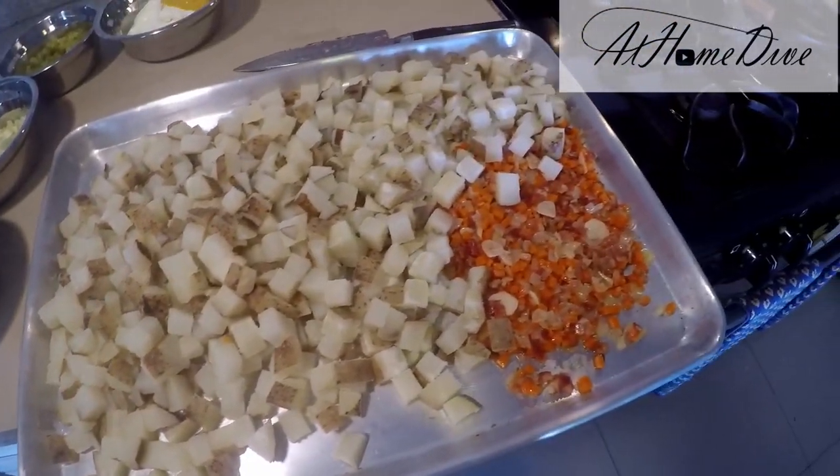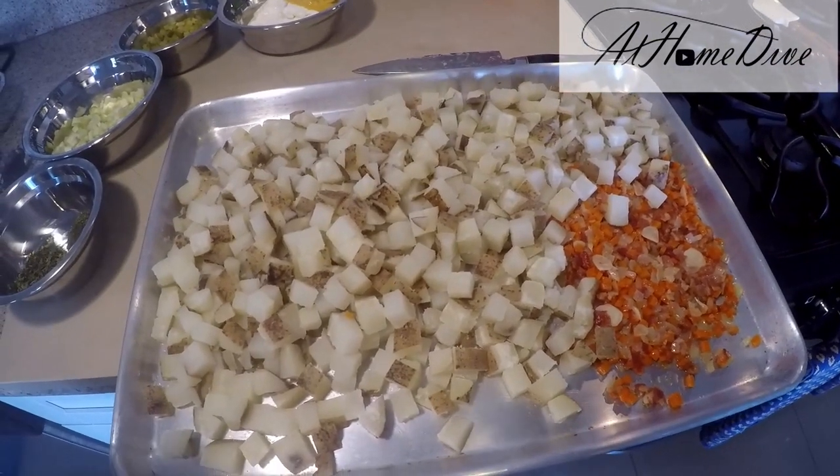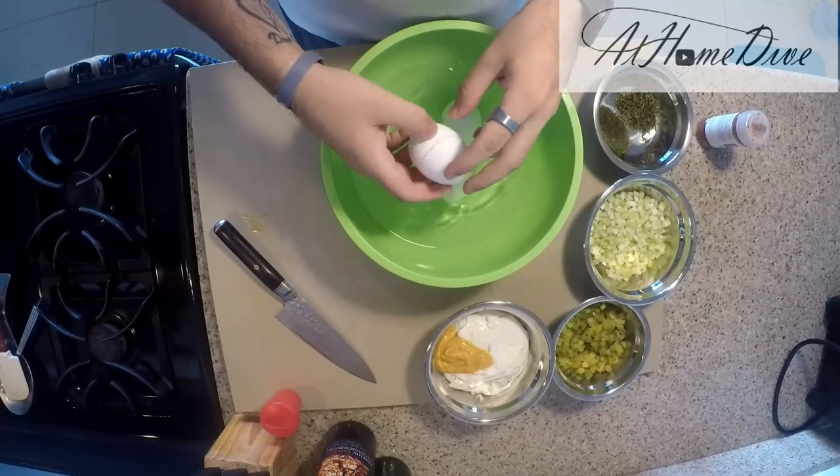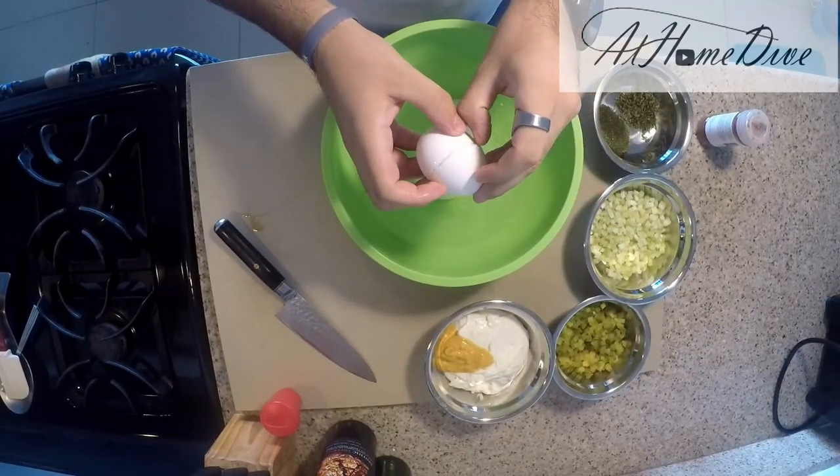We've got everything spread out nice and even so they cool pretty quickly, and we're going to stick those in the refrigerator and come back when they're totally cool to the touch. While we wait, this is a good time to go ahead and peel and chop the eggs.